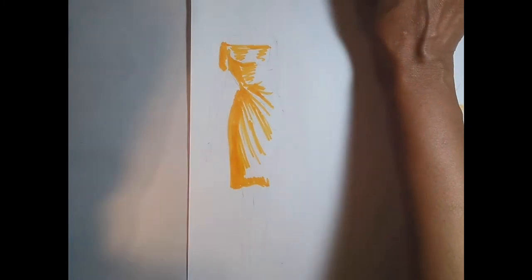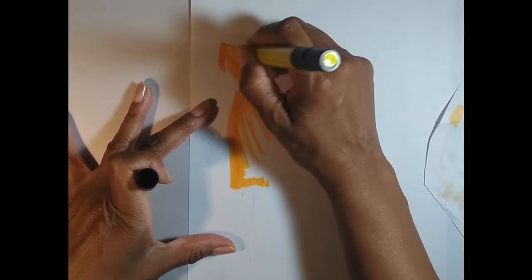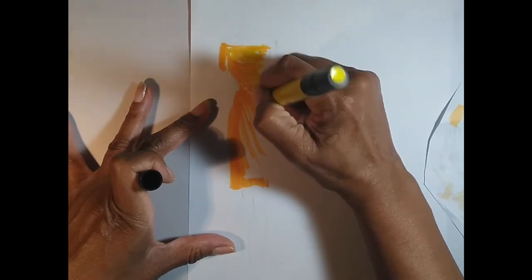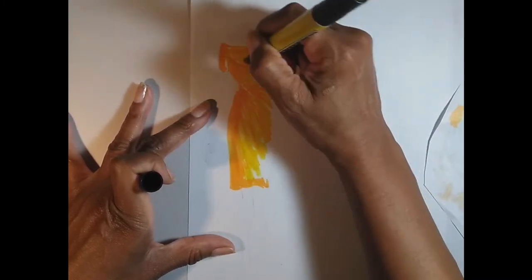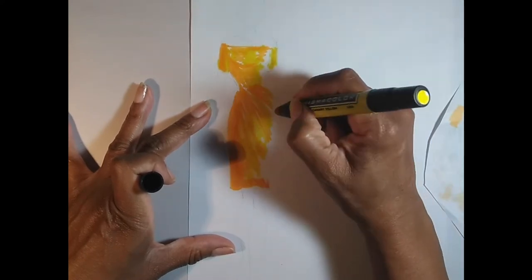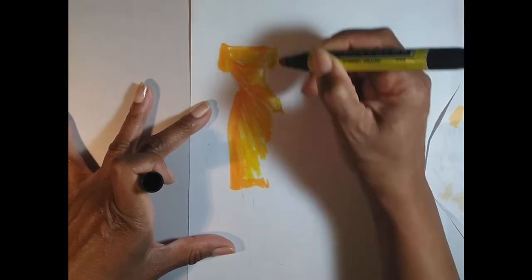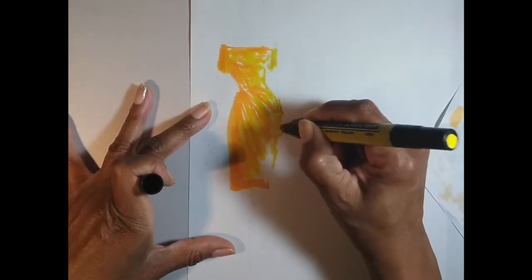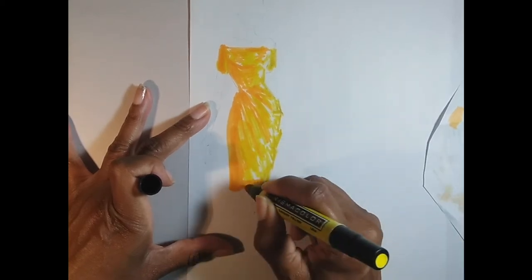Now I'm going to the lighter color, which is canary yellow. You can do this with whatever tones you have — don't let the colors stop you, play around and try to get a really good mix. Notice on the shadow side it's much darker and there's barely any color on the light side, so I'm just gradually filling in that light side mostly with the lighter color. Starting with the shadow color helps me see where I'm putting my highlights.